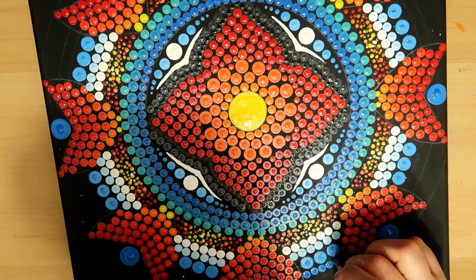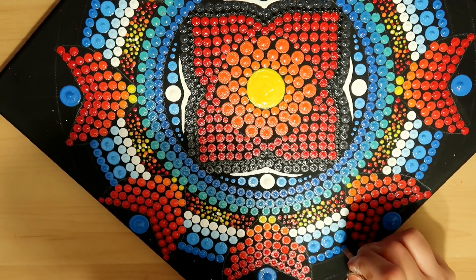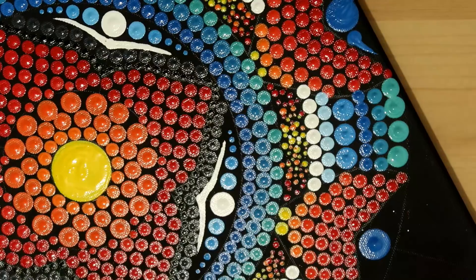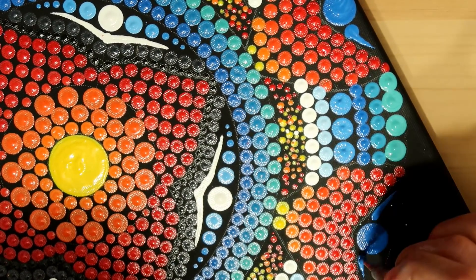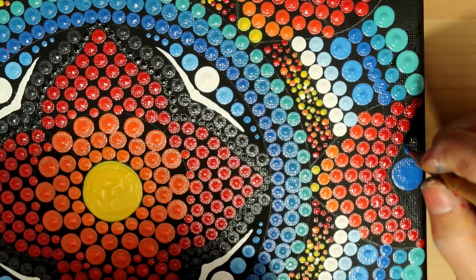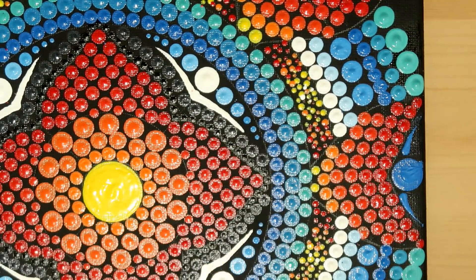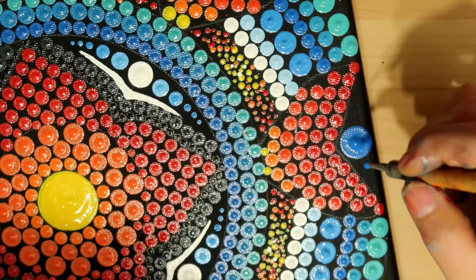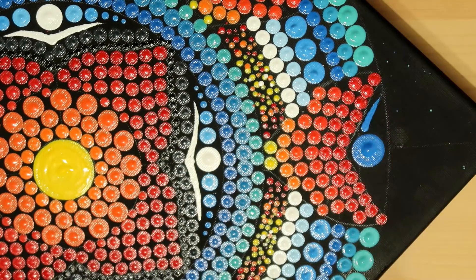That straight blue color again for the next row in between the birds, using the pink tool. Then I make little swipes right above the red on the wings — I take my largest nail stylus and swipe out from right next to the head all the way out to the tip of the wings.